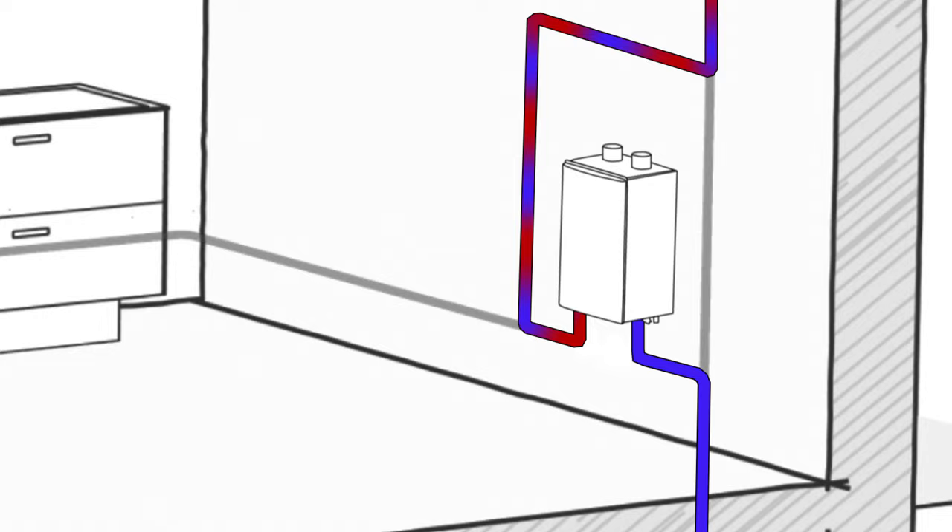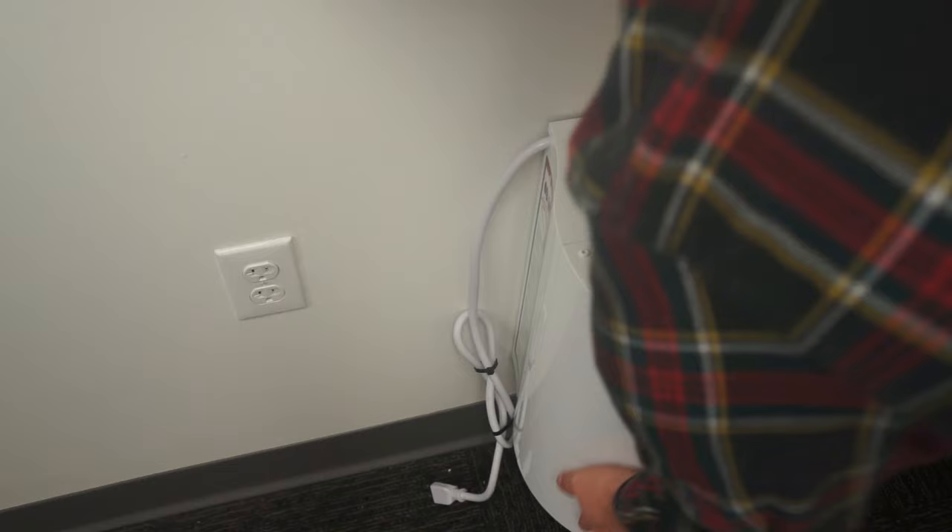The SHC Mini Tank's flat back makes it easily wall mounted. It can also fit under a sink, in a cabinet, or in a closet.